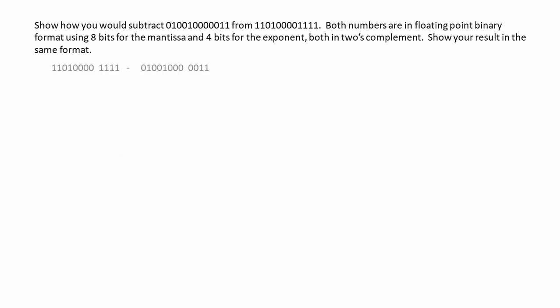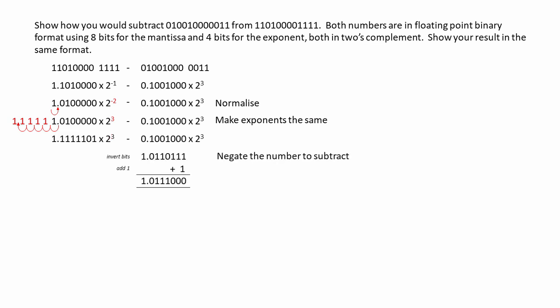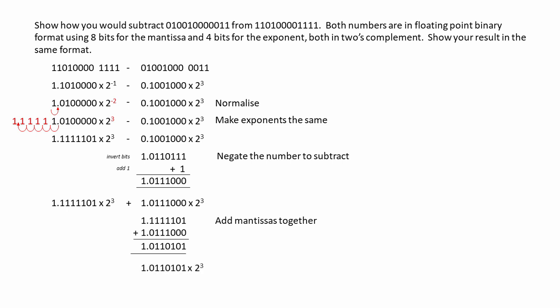And here's the second one. First of all, let's just state the problem. Now we'll convert the exponents to base 10. The one on the left is minus 1 and the one on the right is 3. But the number on the left isn't normalized, so let's do that first. That means we need to move the point one place to the right and decrease the exponent to minus 2. Now, to make the exponents match, we need to float the point of the negative number five places to the left. Notice how we're padding it with leading ones to make sure that the number is still negative. We're going to negate the number that we want to subtract, and we can add the mantissas together. Our result has an exponent of 3 and it's already normalized. So let's double-check it.